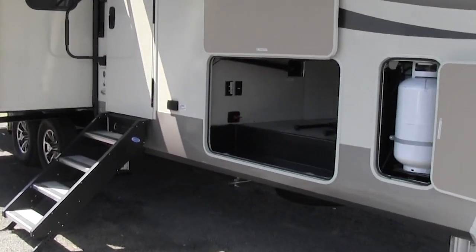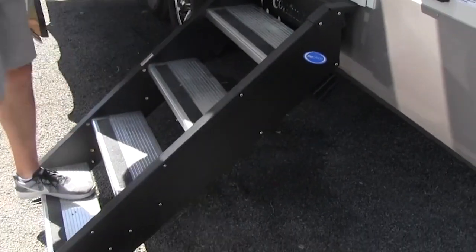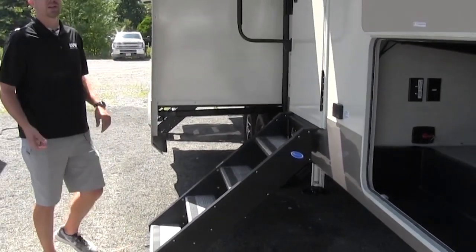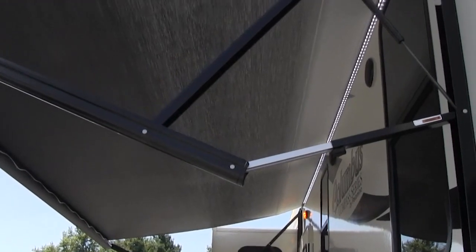This has a second bath entry right here as well, and has the new solid steps. You don't have to worry about swaying back and forth or anything like that, and they're super lightweight. Once you open up the door, those will swing right in. You can see here we have a power awning — it does have a tilt on both sides.